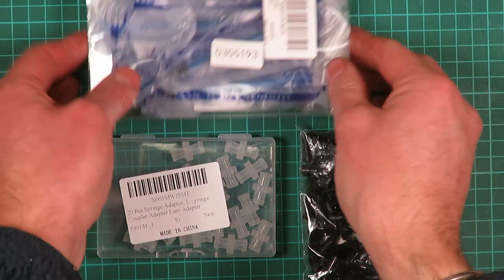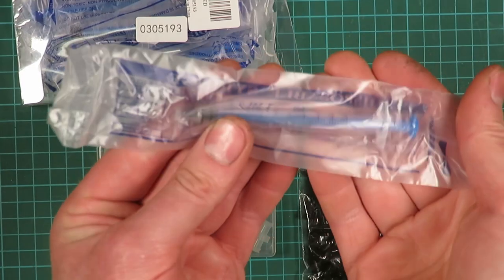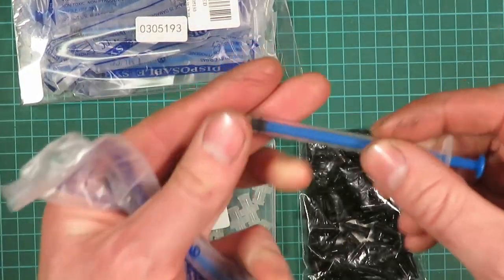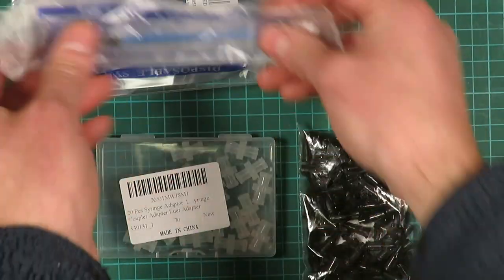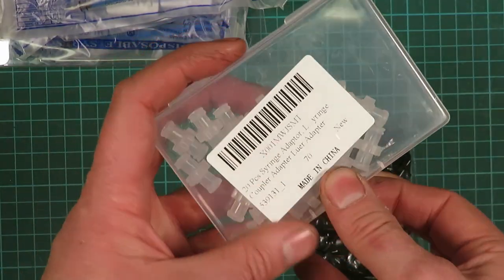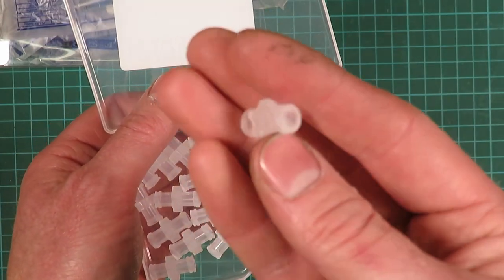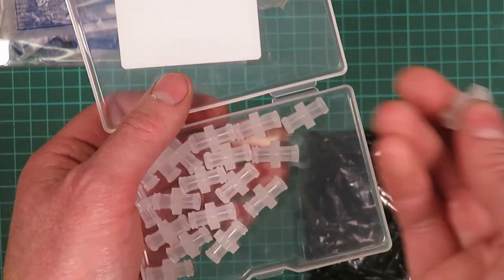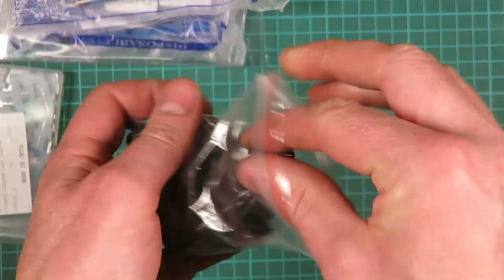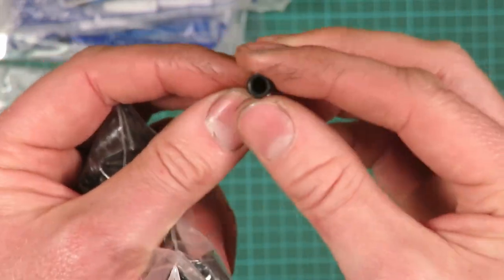Various syringe-related things here. I've got some 1 millilitre narrow syringes — these are luer slip. And some syringe couplers, also called syringe connectors — they basically have a luer connection at both ends for joining two syringes together, so you can use that for transferring material between syringes. And a whole bunch of syringe caps, which are just closed blind caps to stop syringes drying out.